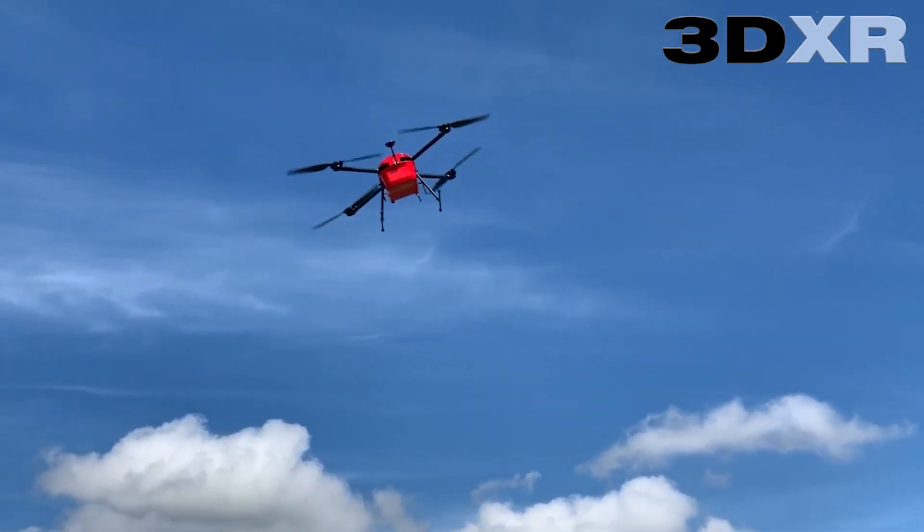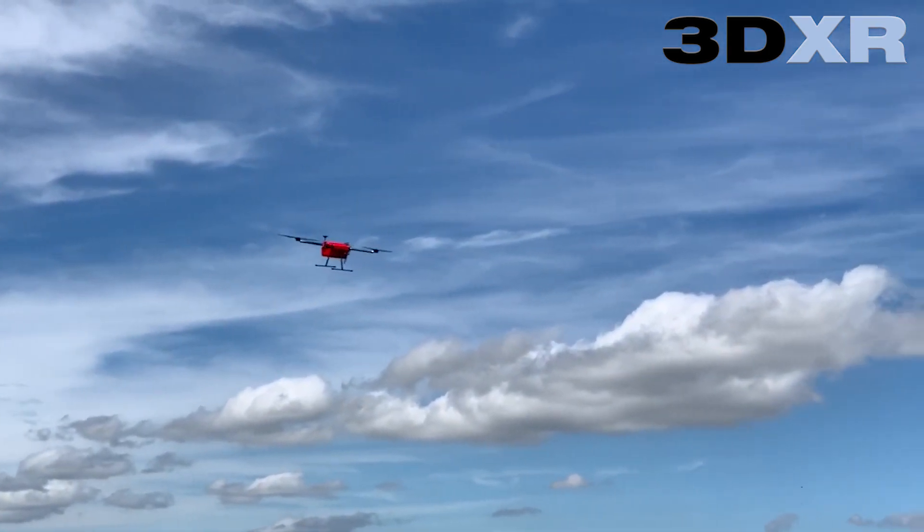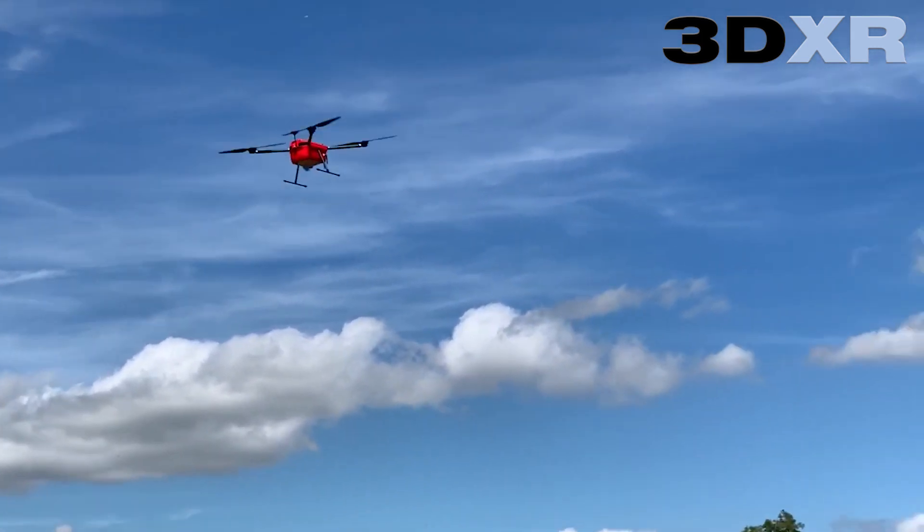To test how this setup performs, a waypoint mission has been loaded into the drone with a 2m height, 1m height and 3m height.